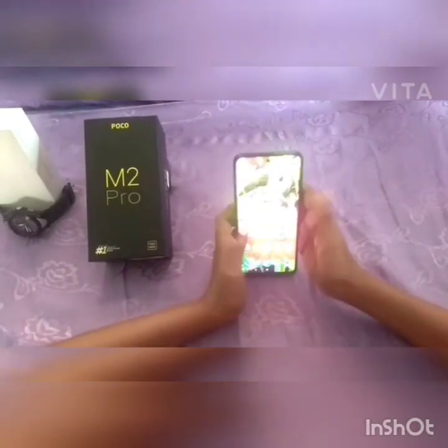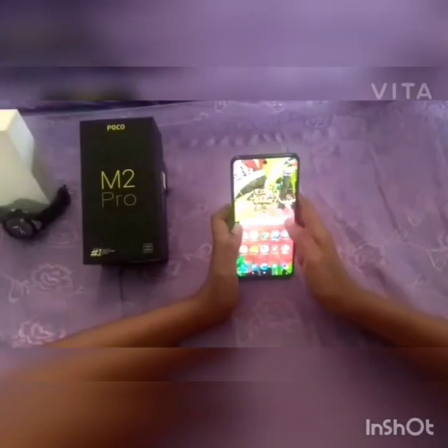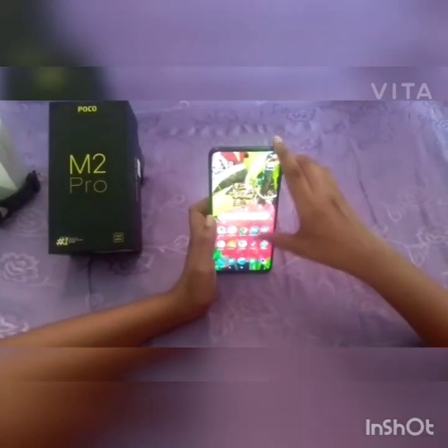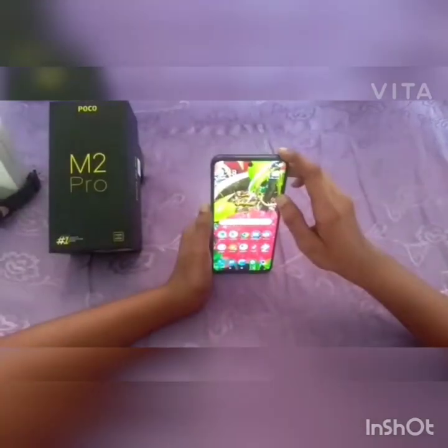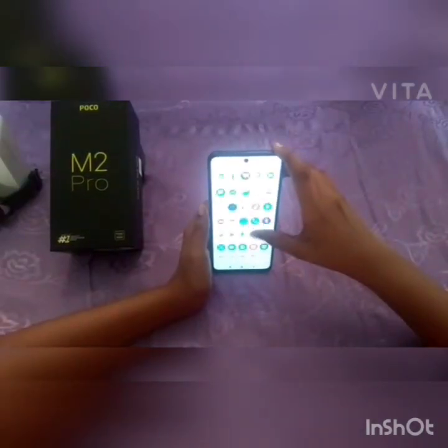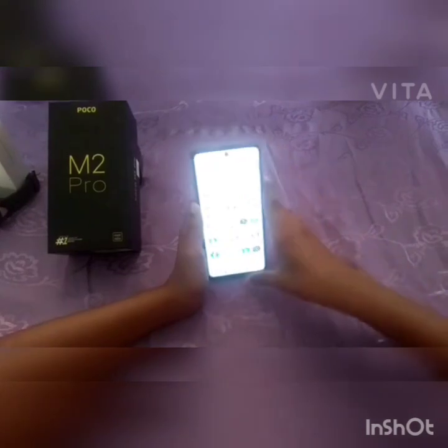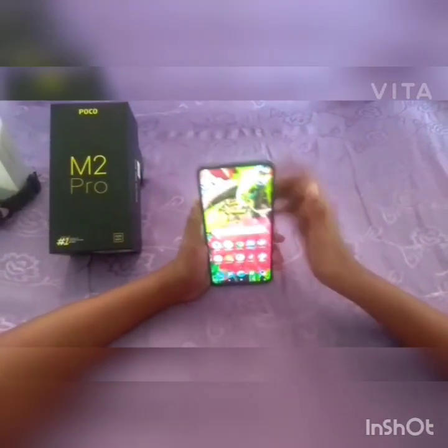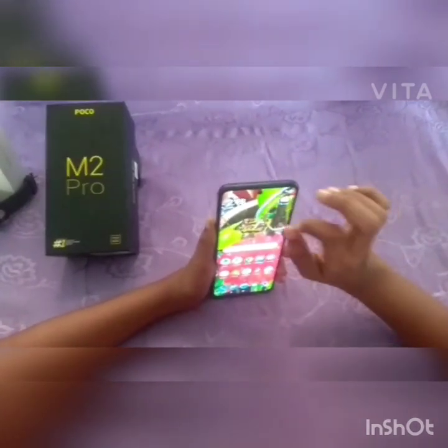I have already set up the phone. Note that this is a Chinese phone. There is also an installed camera app, and a 16MP front camera with a great selfie camera.